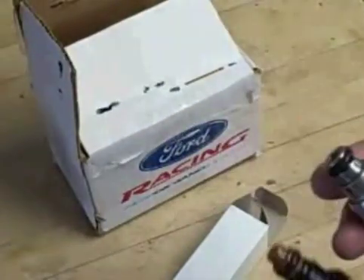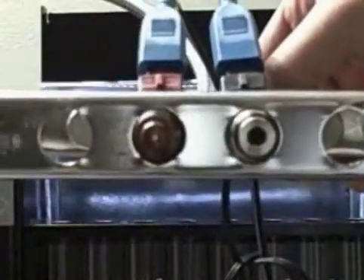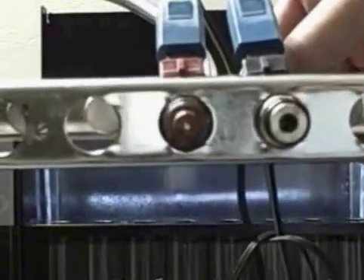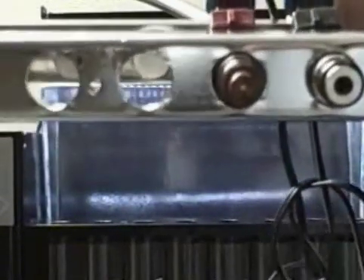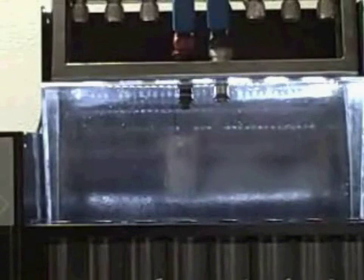What we're going to do is put these up on the flow bench and just compare them. Okay, we're on the flow bench again. Here's the two injectors — the one on the right is the Lucas, the one on the left is the Bosch. Both are 30 pounds. All we're going to do is run these for 30 seconds at about 5,000 RPMs.